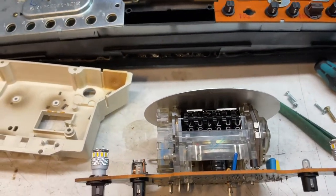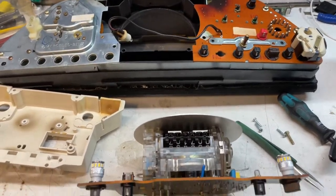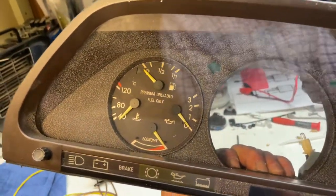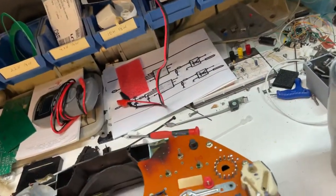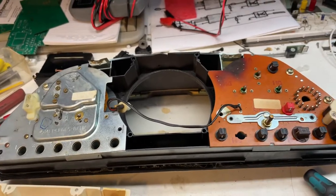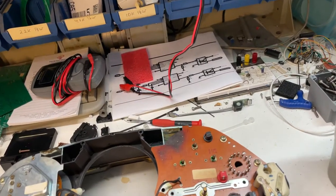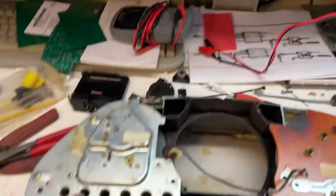We've got another video about the issue with the instrument cluster where your fuel gauge, water temperature, and oil pressure go haywire for no apparent reason. They shoot up and do all sorts of weird stuff — you turn on the turn signal and you have no more oil pressure, that sort of thing. There are two issues involved in this.